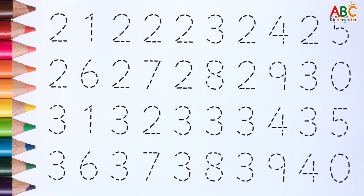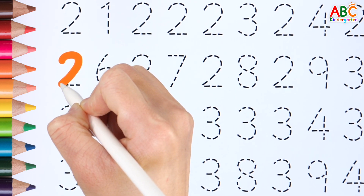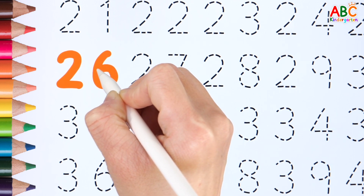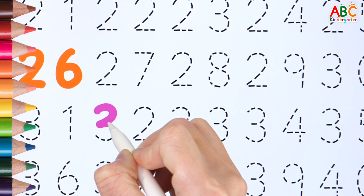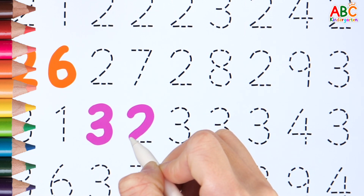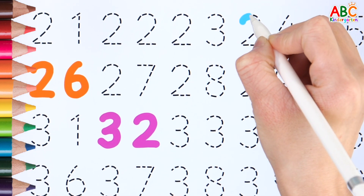Read the numbers shown one by one and write the same number. 26. 36. 36. 36. 37. 39. 40. 40. 40. 40. 40. 40. 30. 30. 40. 35. 40.